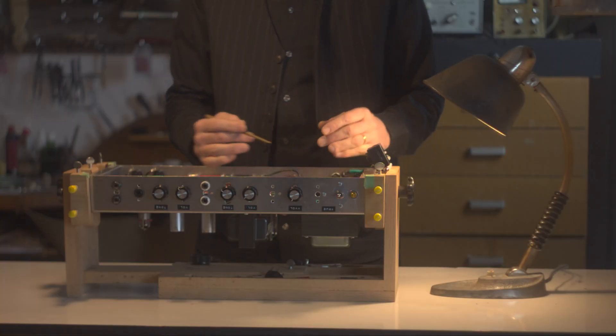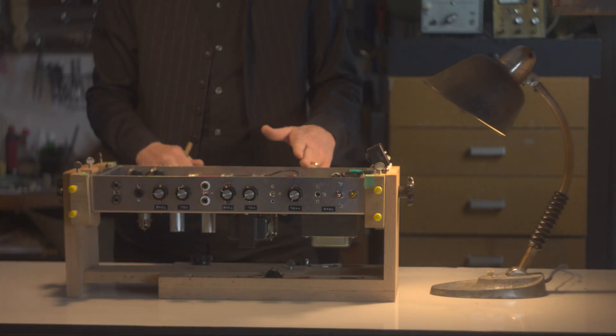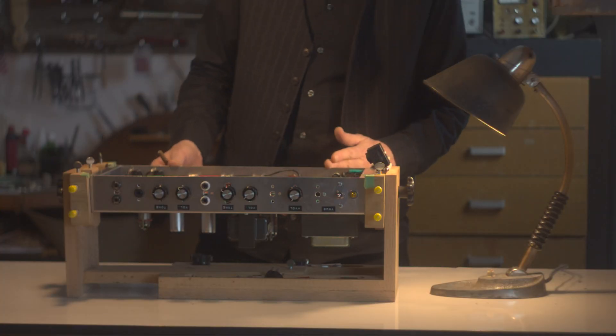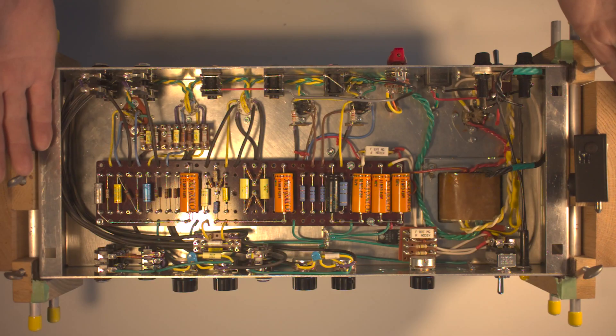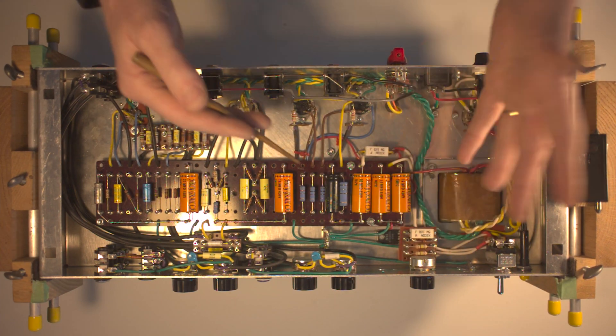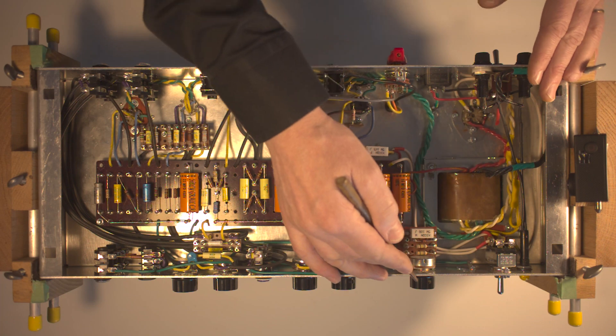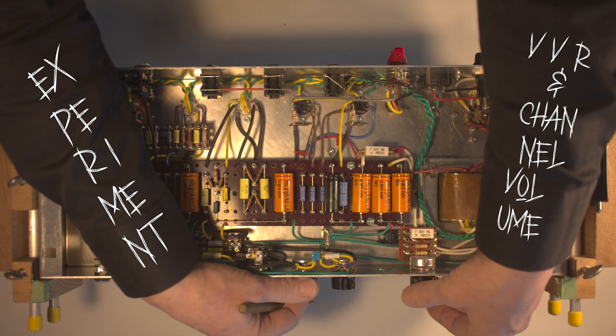Some amp builders opt to position the VVR in the back of the amp, using it with an attenuator mentality — switching between bedroom level, rehearsal, and larger venues. Positioning the VVR in front next to the standby switch encourages you to use it more: play with the VVR and the channel volume, experiment with different sweet spots, or easily turn the VVR off if you choose.